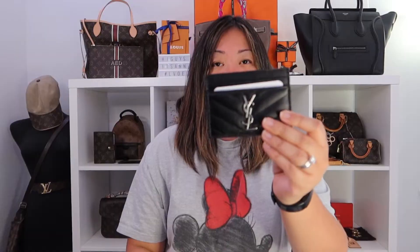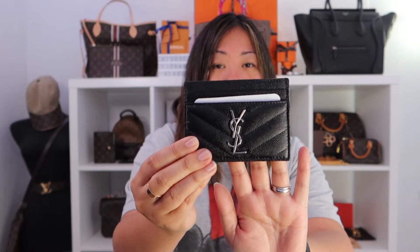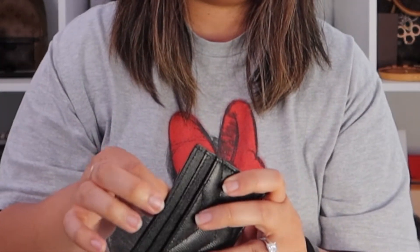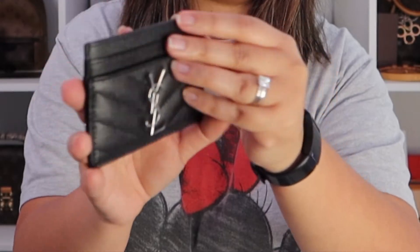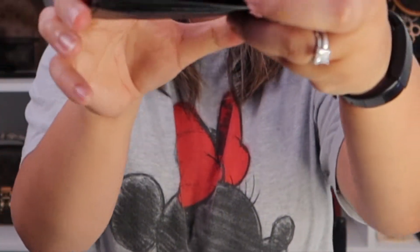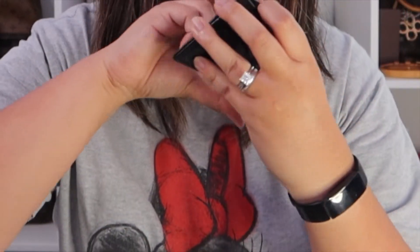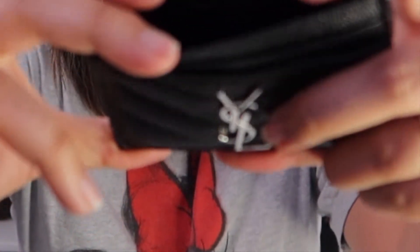It is the black calfskin with silver hardware card holder. On the back you can see a slot, and then a slot in the middle. On the inside it says Saint Laurent Paris, made in Italy — you probably can't see that, I don't want to stretch it, but it says that.